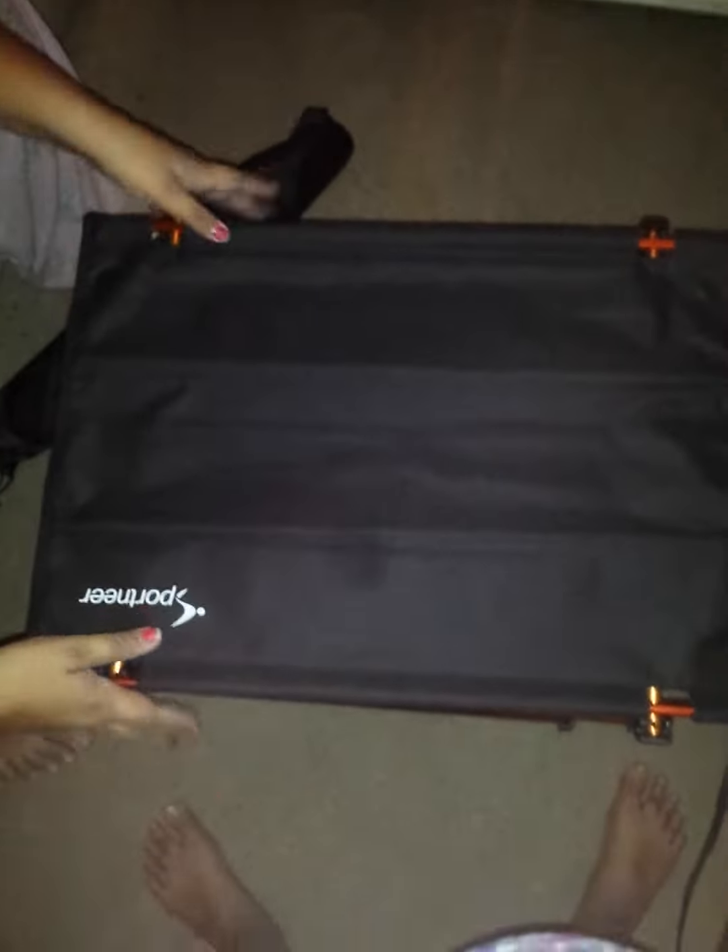Instead of using those larger tables, this is much more convenient to use. So that's it for my review.